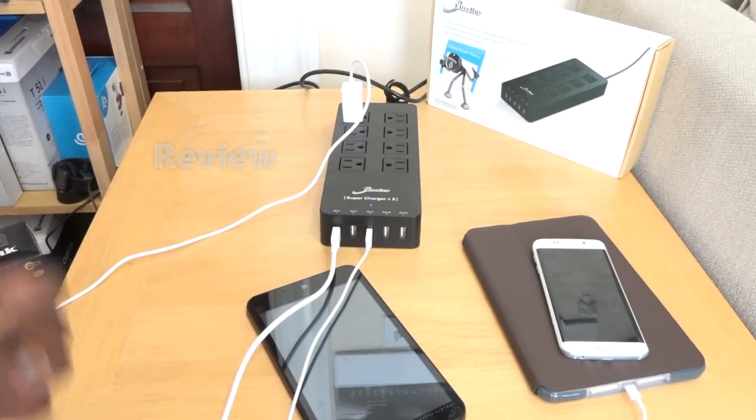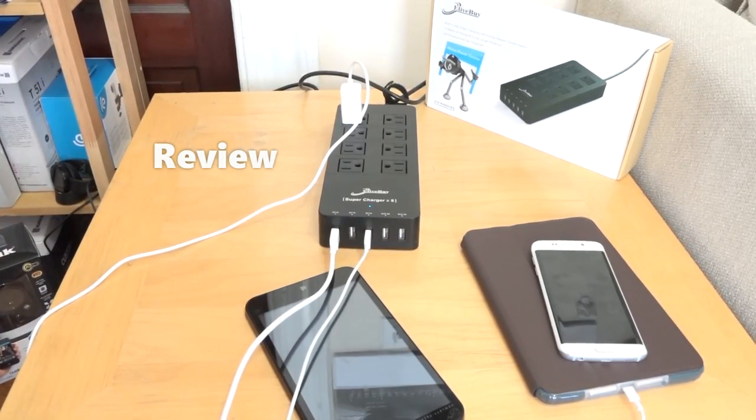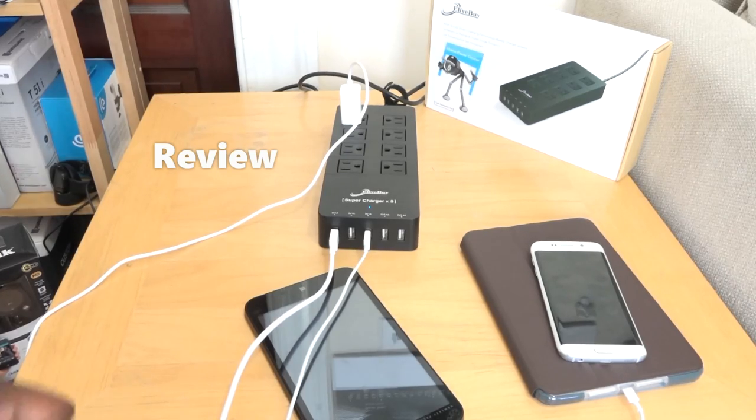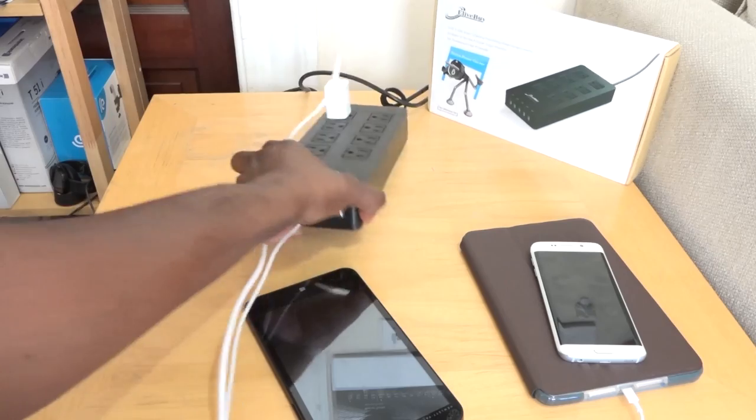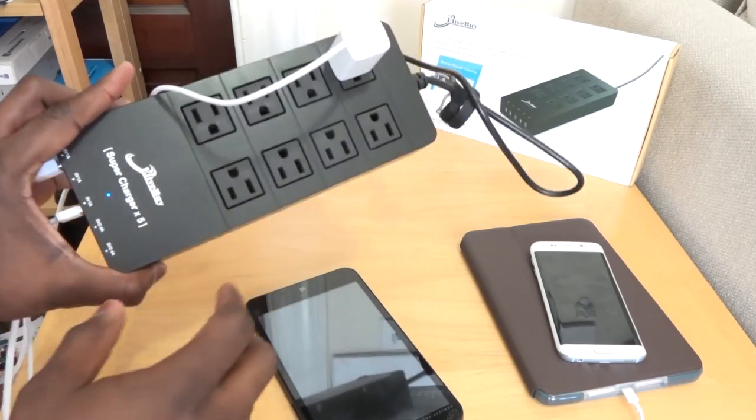Hey guys, Thundee here and today we're taking a look at the eLive by HomePowerCenter surge protector. Now you're wondering why we're reviewing a surge protector. Well, it's pretty easy because you plug in a lot of stuff. I do anyway.